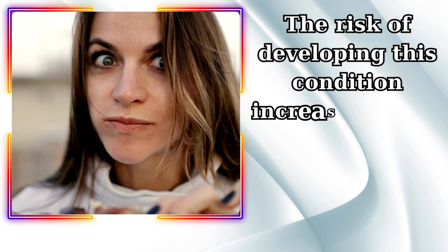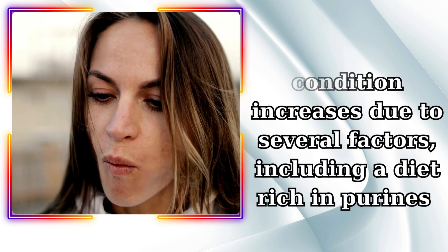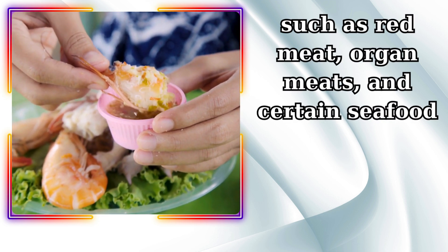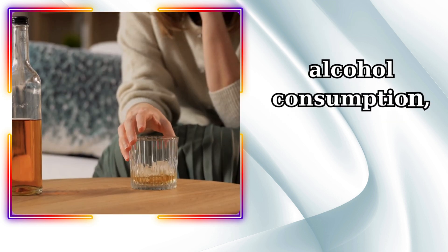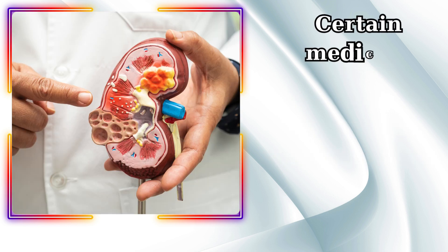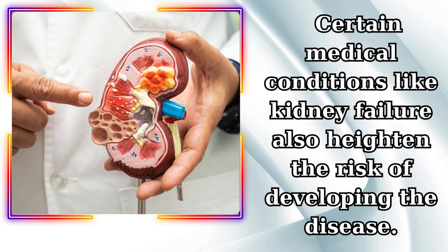The risk of developing this condition increases due to several factors, including a diet rich in purines such as red meat, organ meats, and certain seafood, alcohol consumption, obesity, and genetic factors. Certain medical conditions like kidney failure also heighten the risk of developing the disease.